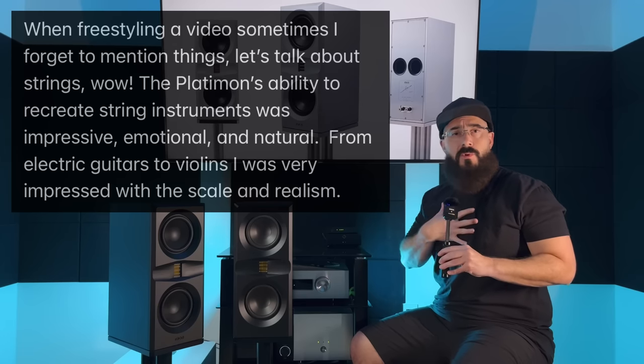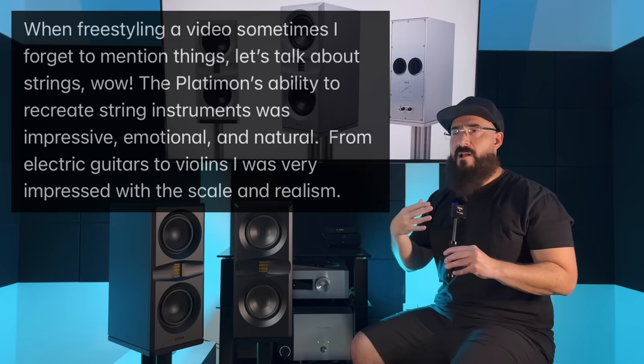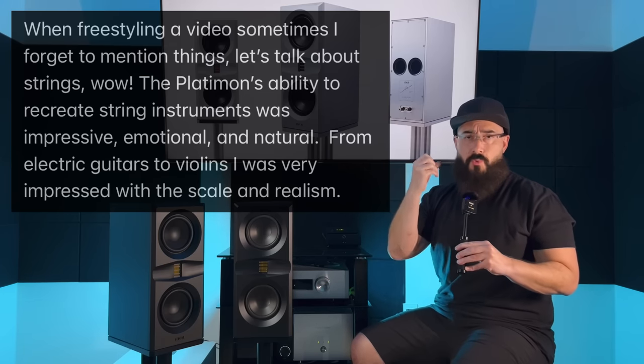Separation was also on another level. Let's talk about the midrange — because the separation is there too. What the Platamon can do with the human voice is absolutely incredible. The Supermon Mini was also very good with the human voice, so no surprise there. But what's most impressive is the sense of scale, the depth, the air, the space around the singer — the way you can hear changes in the human voice, the vocal inflections, those slight oscillations in the vocal cords — so effortless, so real, so beautiful, so big in the room.